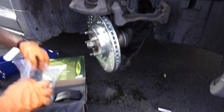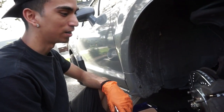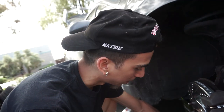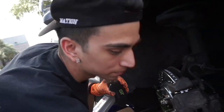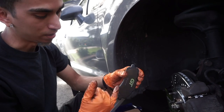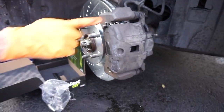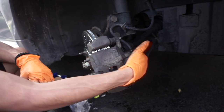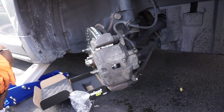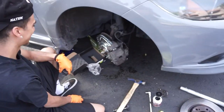Then you throw everything back together. When you're putting on your new pads, it's always good to put brake grease on them — you can get it at AutoZone. You don't need much — just smear a light layer right here on the back of the pad and at the ends. You can see the grease right there. Put the whole assembly back together, torque the 14s and 17s to spec. And that's how you do the front — make sure you always torque to spec.